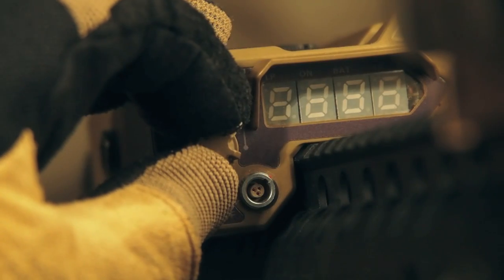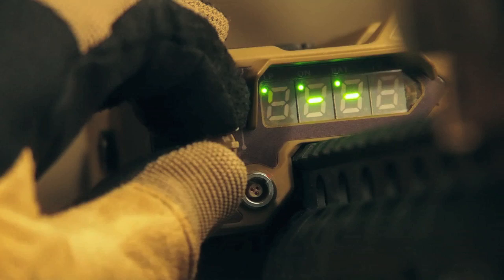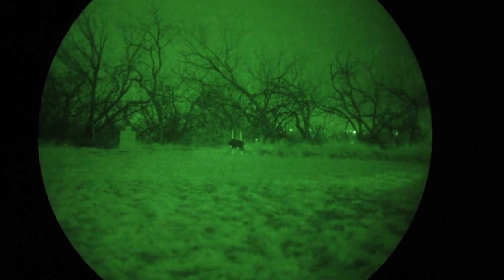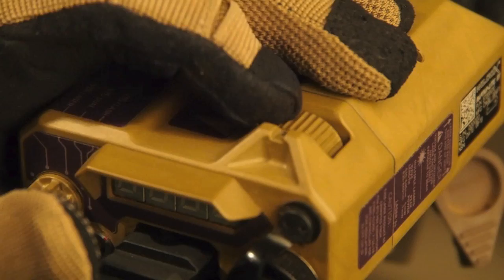Seven modes are easily accessible through the turn of a dial. Here's the IR laser currently in pulse configuration. Clicks are robust so there's no question when you've turned the dial. The IR flood can be run either as a wide flood or as a narrow beam for distance. The control is solid and well protected.